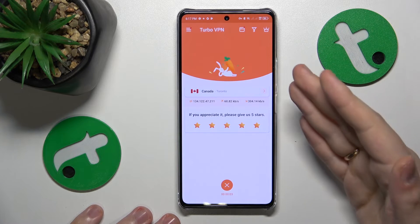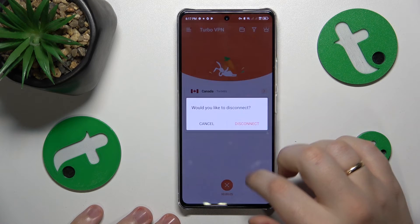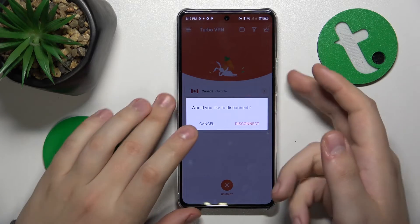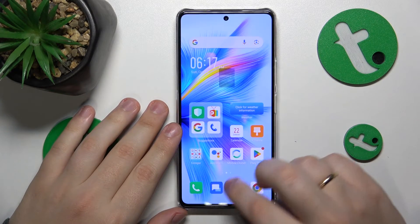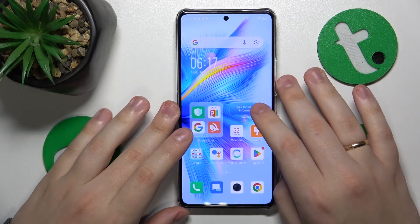To turn the VPN off, tap over here and choose the Disconnect option. That'll be it — thanks for your attention and bye-bye!